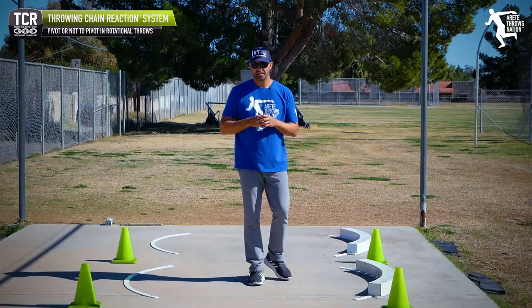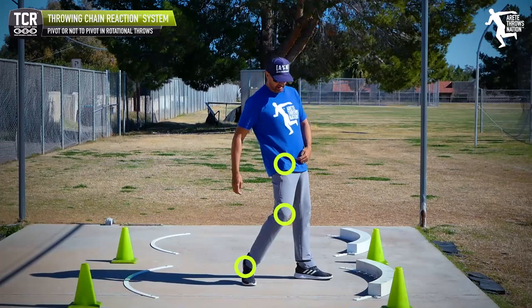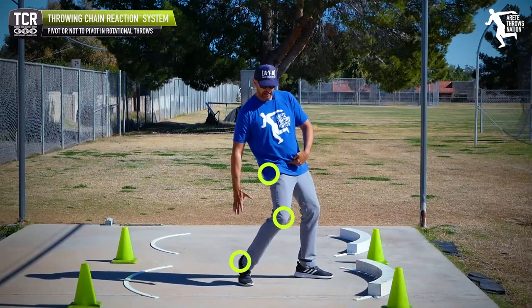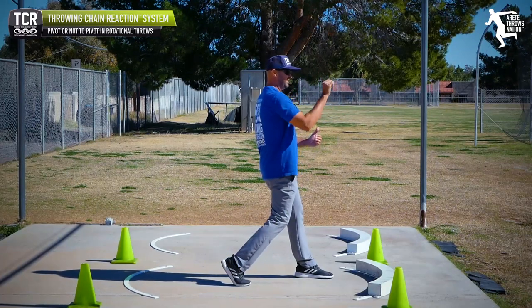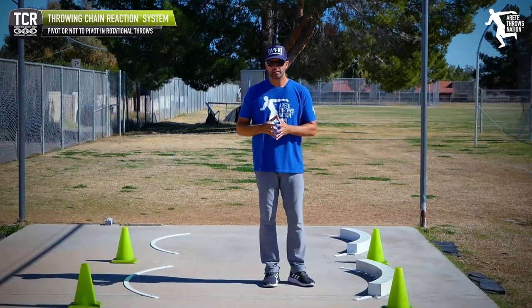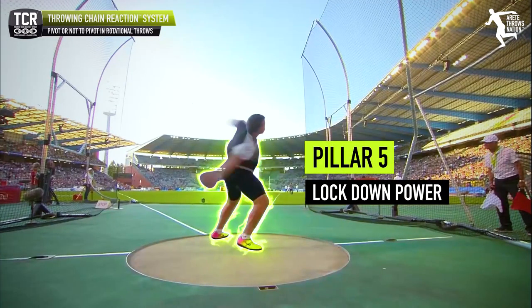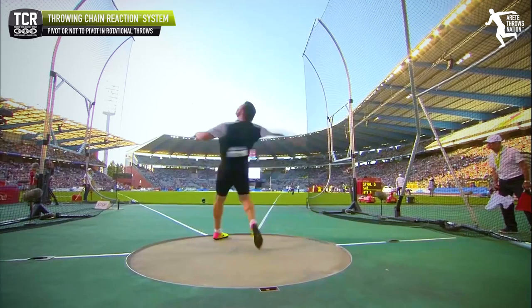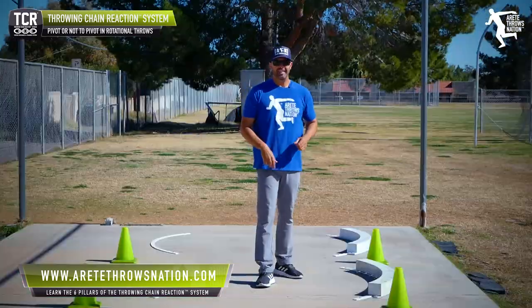Here's the thing we want you to understand: it's not about pivoting, it's not about turning your foot. It's about getting and understanding how we're creating an axis so that this side rotates around the delivery and into the throw. It's really critical on the rotational throws. That's why we have a pillar five teaching how to set up this position, and then pillar six — we train position, movement, and then throwing motion, and that's really key.